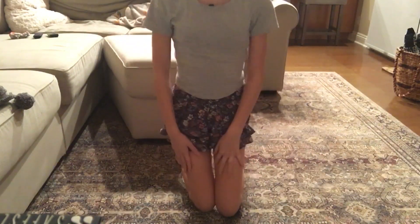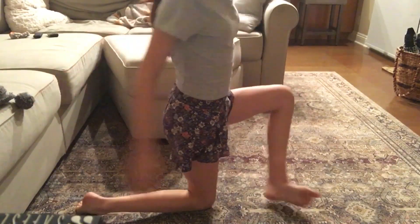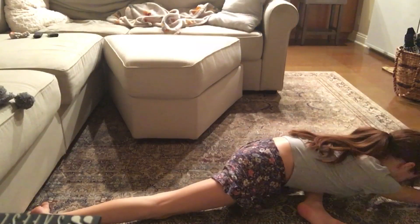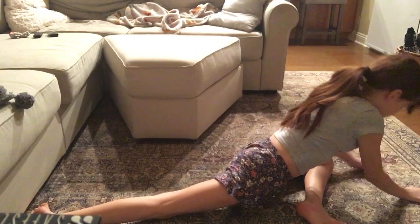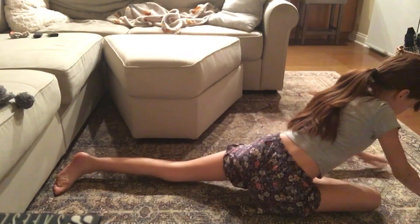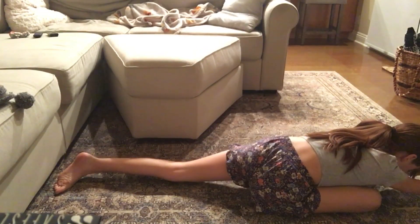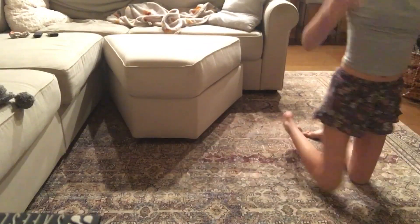The next one we're going to do is pigeon. Pigeon is when you have one foot like this on the floor, the other foot straight, and you lean forward. Go ahead and do that, then switch legs so that your other foot is back and straight.